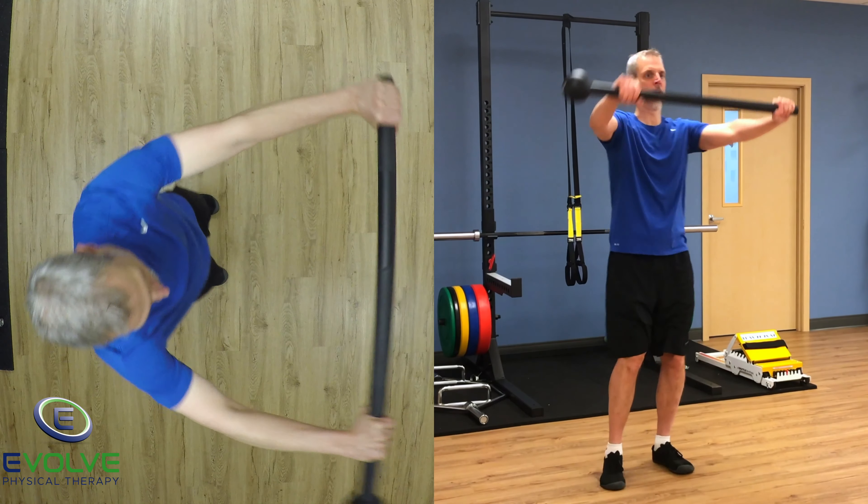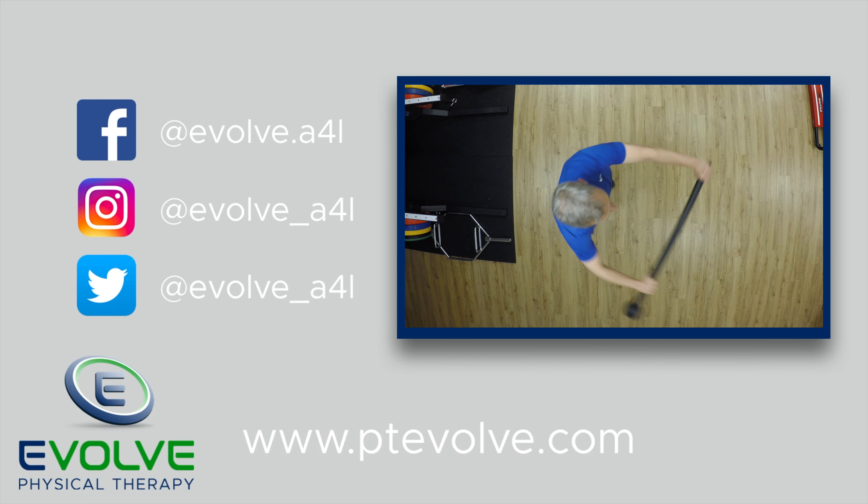Train both sides to develop a balanced core. Try these exercises today.